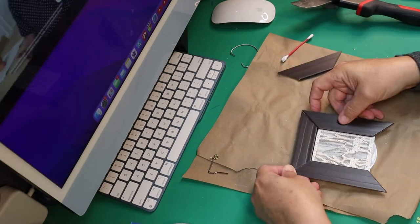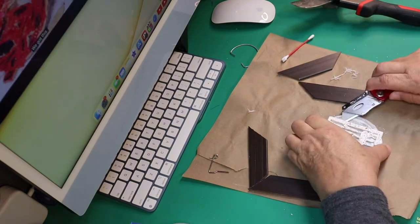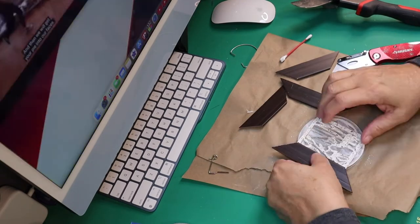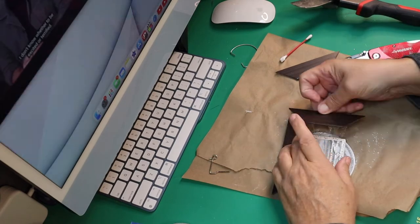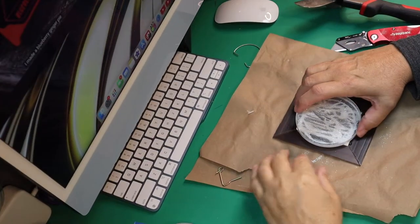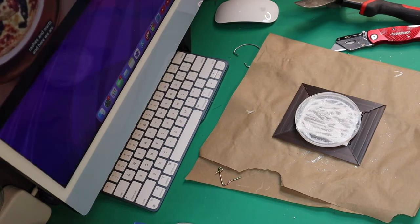Then you're going to glue your little frame made out of the blinds onto it. If it doesn't go on where you need it, it peels off pretty easily. I go back and put E6000 between that and the petri dish to give it support, then continue gluing until I get all the pieces on. Reinforce the edges with a little bit of glue.